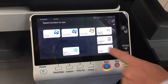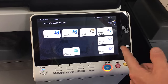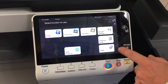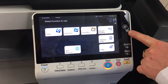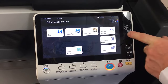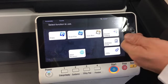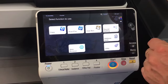The menu button takes you back to the home screen. The access button is only used if you have authentication set up, such as user authentication or account track. If you don't have that enabled, you don't need to worry about it. The little NFC symbol on the side is for near field communication, where you can use your Android phone to log in — there are also some print functions you can find in other YouTube tutorials for that.